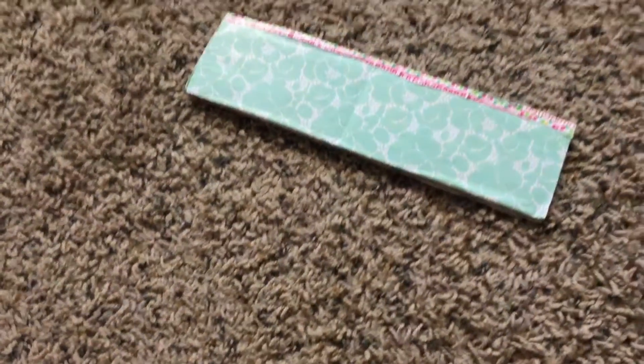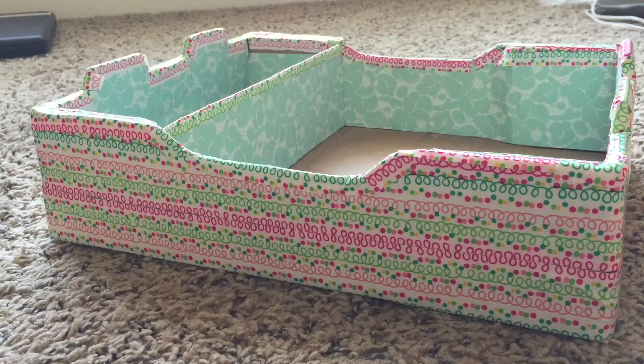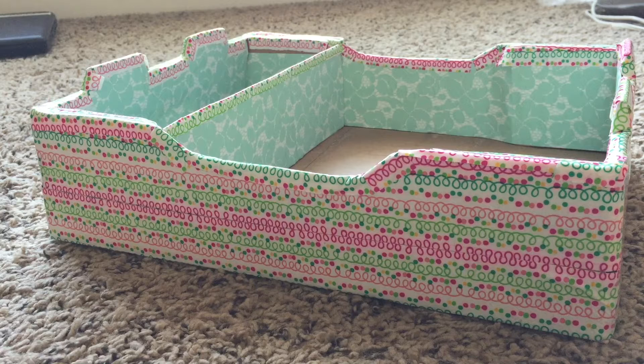I used gift wrapper to cover both sides of the cardboard, and some duct tape to cover the uneven corners — it also adds some color. I've used gift wrapper to cover the inside of the box as well, and for the outside I've used duct tape to give it good support and a shiny look. This duct tape is from Dollar Tree and you can always get cute colors and fun designs for just one dollar.